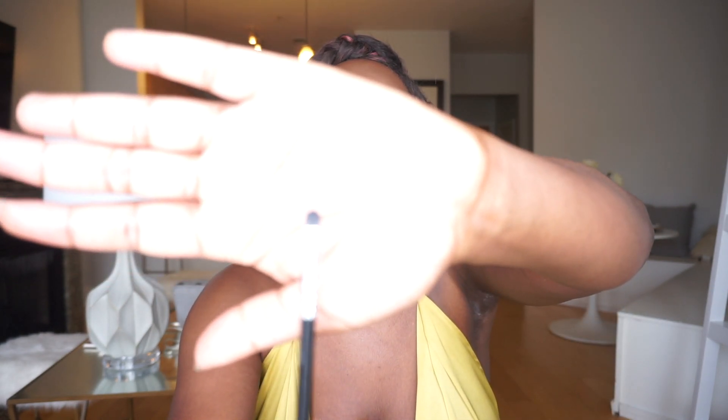Lastly is the Smudge Brush. A smudged eyeshadow look is really in, or if you want to smudge colors underneath your eye. I also very often smudge some eyeshadow underneath the eye just to give it a little pop. This brush is perfect for it — it's nice and small and compact to add those colors as you need them.